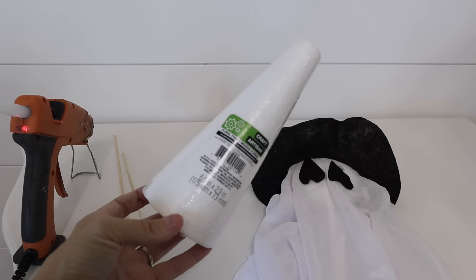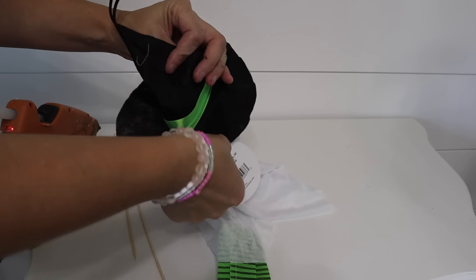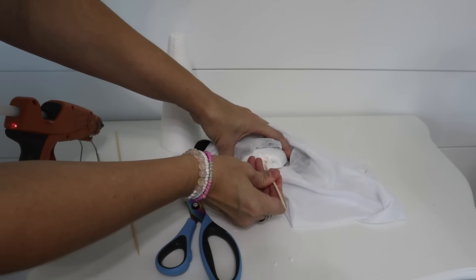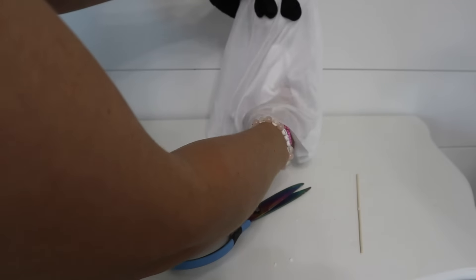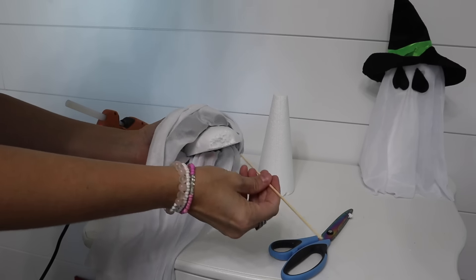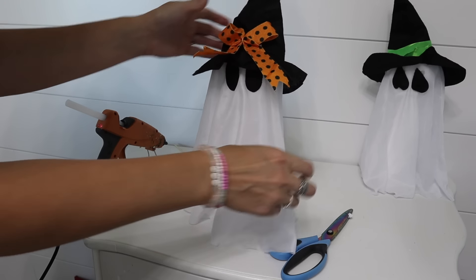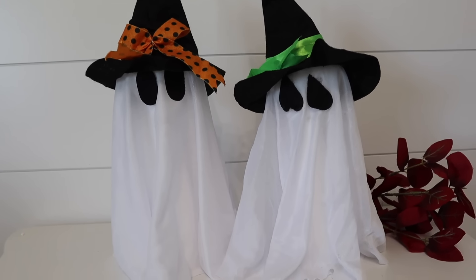I've seen these ghosts with the cones and foam balls for as long as I can remember on Instagram, TikTok, and Pinterest. I found these little ghosts already made from Dollar Tree, so the only thing I did was cut the legs off, bought some foam cones from Dollar Tree, used some skewers, and just stuck them in the bottom of the ghost and the cone — all done and good to go. You didn't have to buy anything extra. This seriously took like two minutes to put together — I had my hot glue gun ready but didn't even need it. Just remember to check out the ghost eyes because they're not all the same.